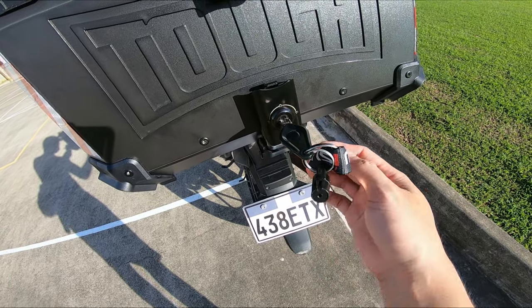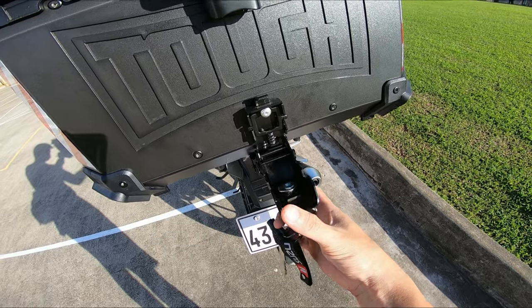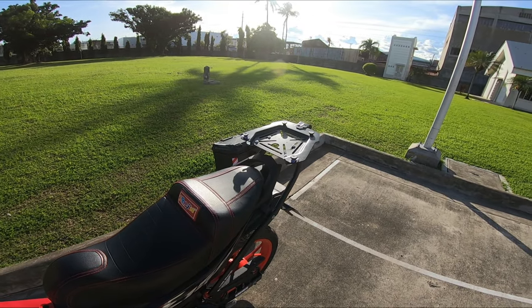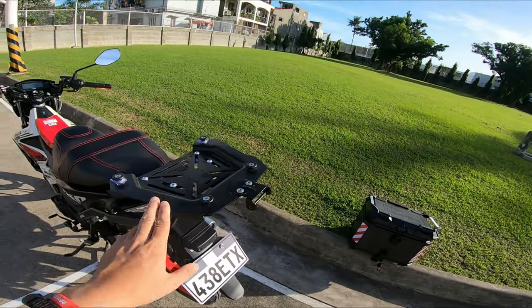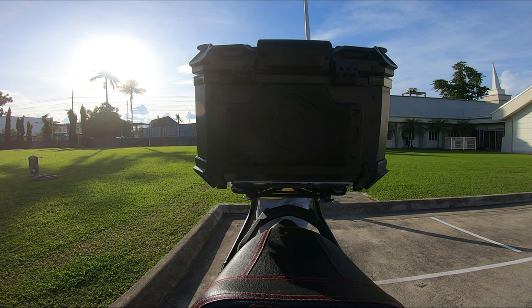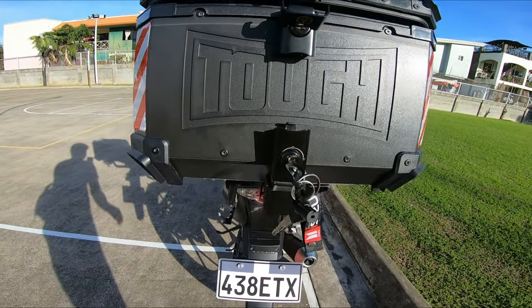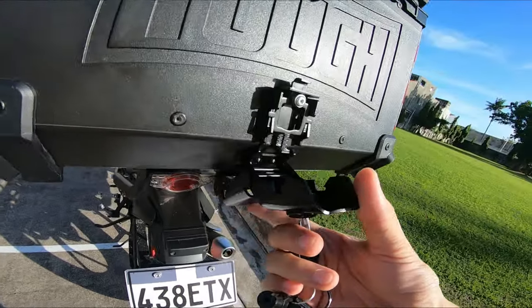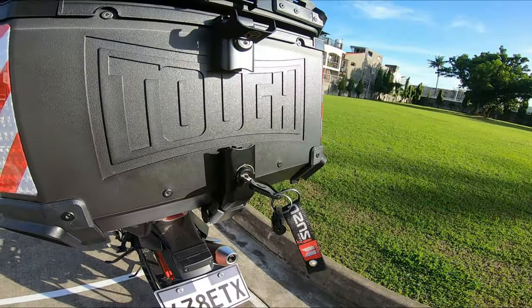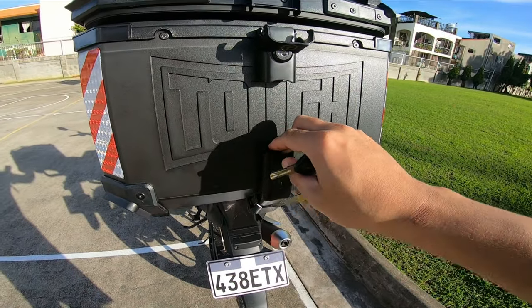And then dapat nakahiga kasi yan yung unlock. Then press natin dito — pwede na nating syang tanggalin. Maganda talaga yung pagkakagawa ng kanyang base plate, hindi sya katulad ng mga dating top box na plastic kasi yung mga base plate nun ay pangit tingnan. Once nalapat mo yan dyan sa loob, push mo lang sya ng konti, then i-lock na natin. Naka-lock na yan mga idol — pero i-double lock pa natin sya dito. So safe na yan, hindi na yan matatanggal.